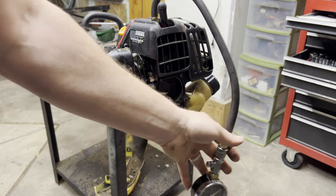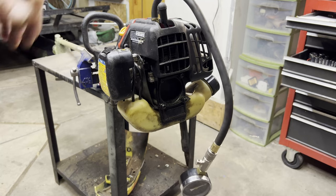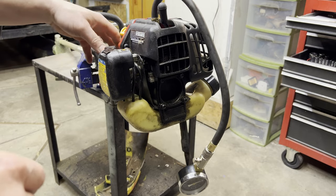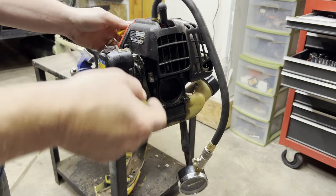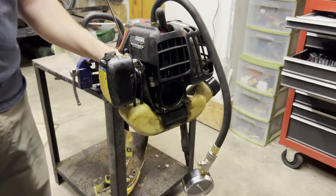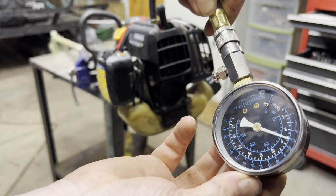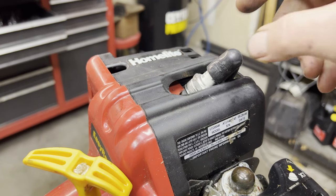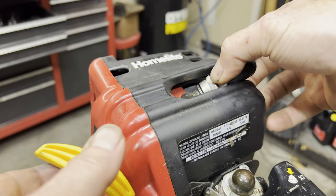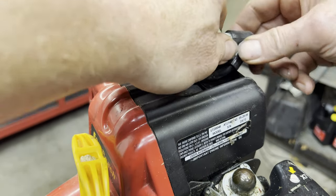Next step is a compression test. You may not have this tool — if you don't, it's not the end of the world. With the spark plug in, you can pull it and get a sense of whether there's any compression. If there's none, it'll pull over really easy; if there's compression, you'll feel a little resistance. This engine is making about 100 PSI, so that's pretty good. Next I want to check for spark — I've got the spark plug hooked up, grounding it on top of the cylinder, I pull, and I can visually see a spark. That is good.